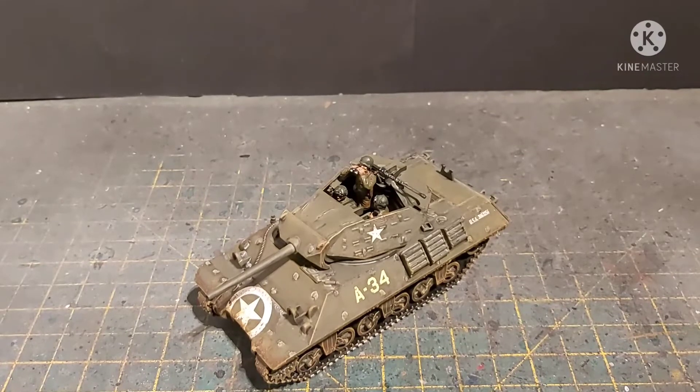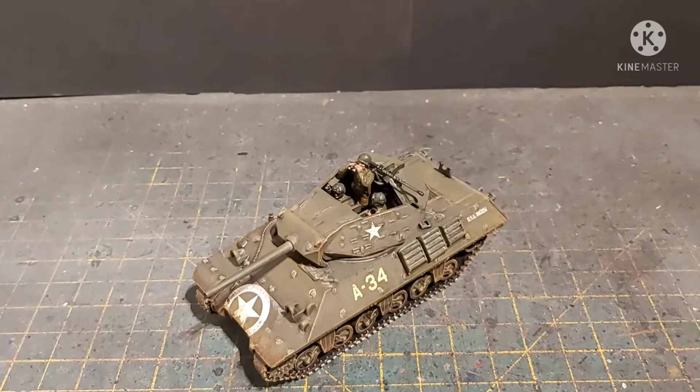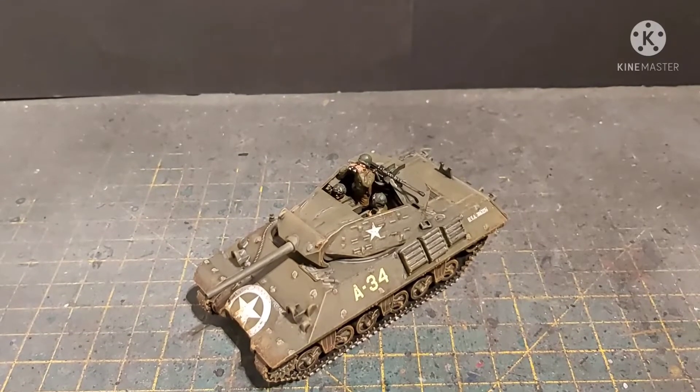I've actually done something I have never done before on this - I've put mud on it. Not my usual dry-brushy dusty stuff; I've actually put texture mud effect on it, which we'll have a look at in a minute.